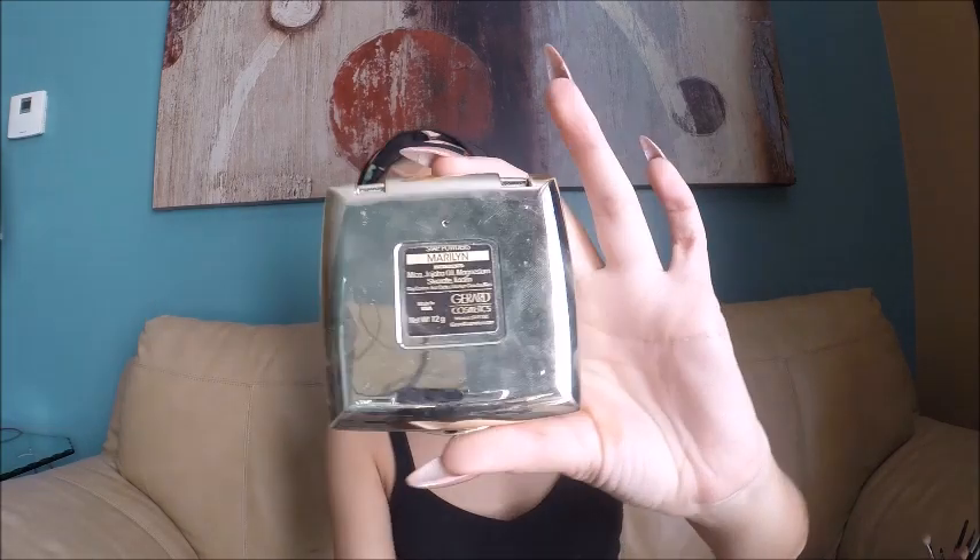For highlight I'm starting with the Benefit What's Up, dabbing it right above my contour where the sun would naturally hit. Over that I'm putting the JAR Cosmetics powder highlight in the shade Maryland, applied with a BH Cosmetics fan brush on the bridge of my nose, above my cupid's bow, and above my eyebrows. Then I blend everything out with my Sigma flat kabuki brush.